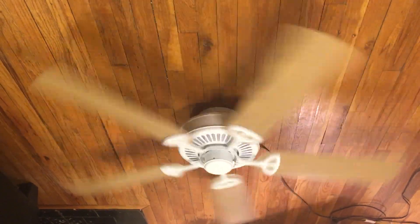I usually just compare fans as a fan in general — if they do the job, if they move air, etc. A lot of people compare them to Casablanca, the top-notch fans.